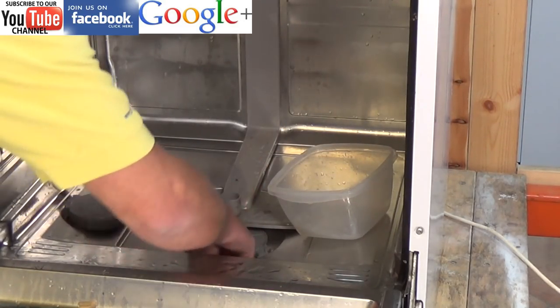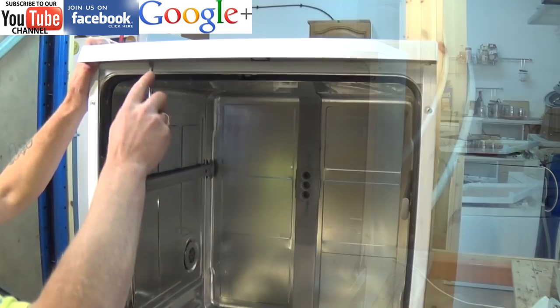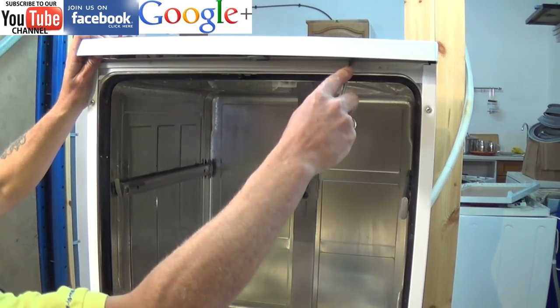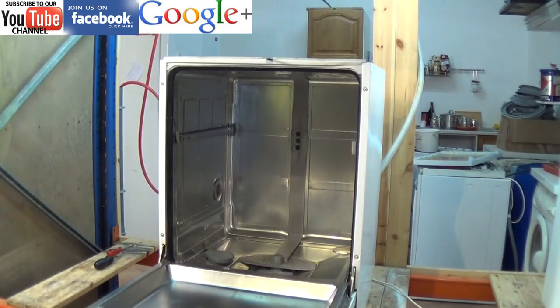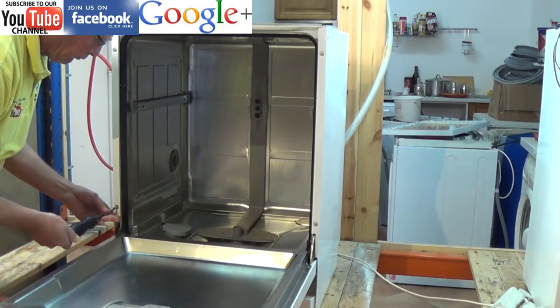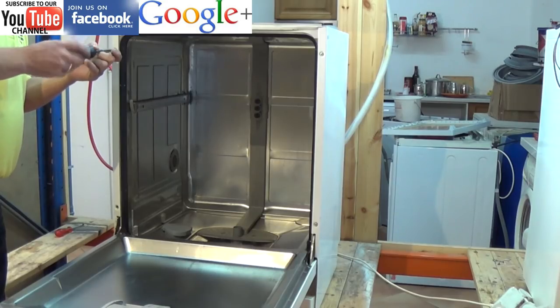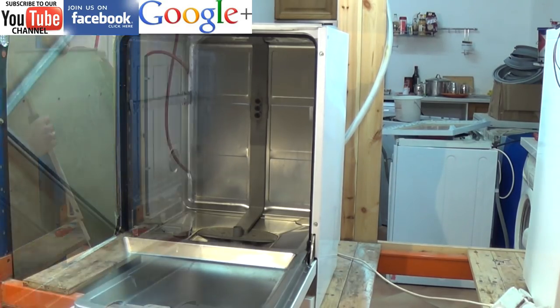Now we need to disconnect the electricity from the supply and remove the lid of the appliance. On this machine it is held on with two catches at the front and possibly two screws at the rear. Then we need to remove the side panels. There are two screws on the front and again on some models there may be screws on the rear of the machine or at the base of the machine, depending on the model that you have.